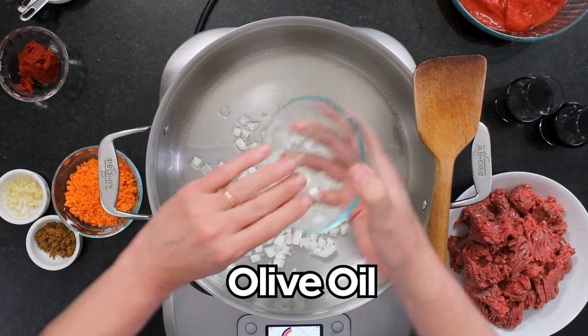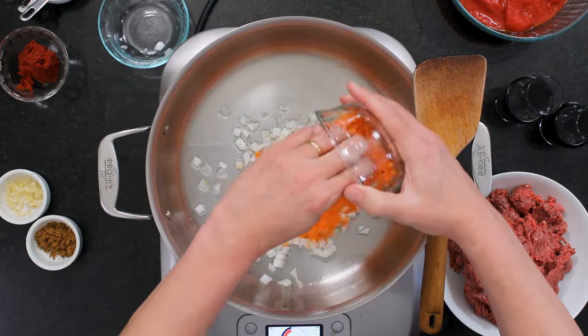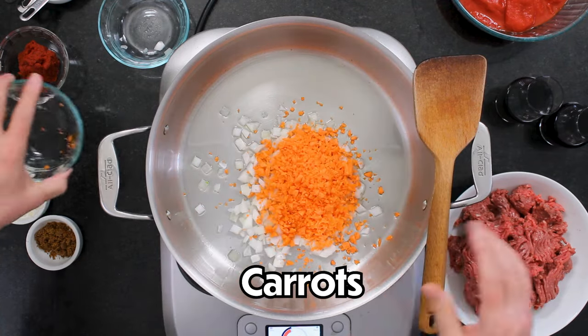We've got a nice large skillet here. I've got a tablespoon of olive oil that I've heated, and I've got about a cup of chopped onion — that's one medium onion. And then I've got a cup of chopped carrots, that's probably two medium carrots. So it's a mirepoix without the celery. We're gonna cook this until it gets nice and soft.